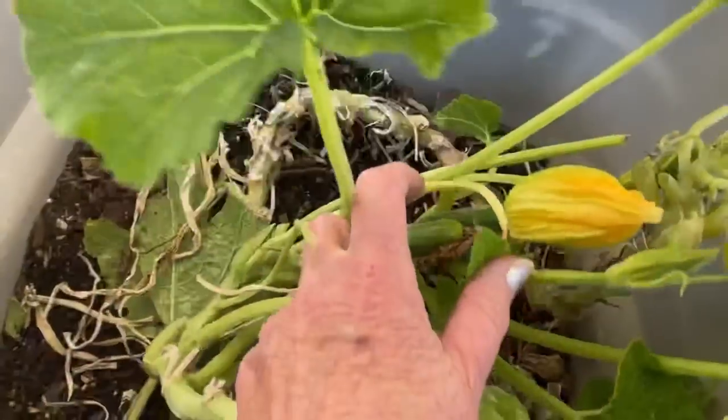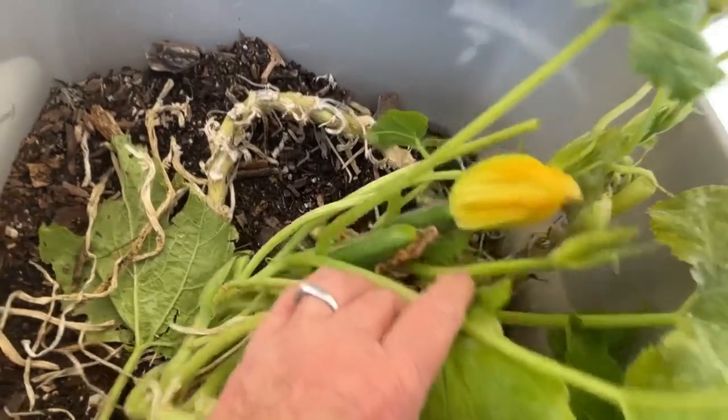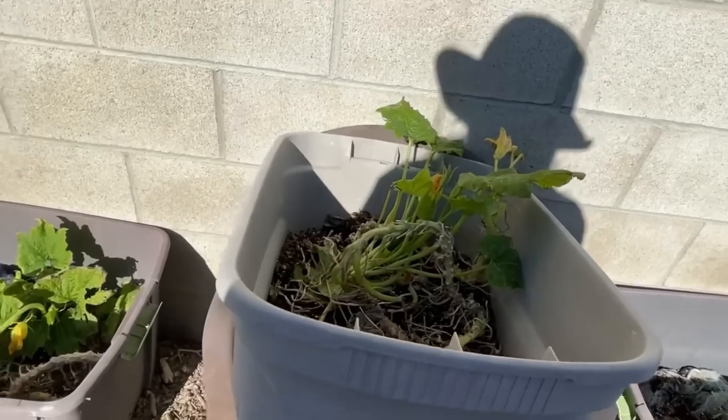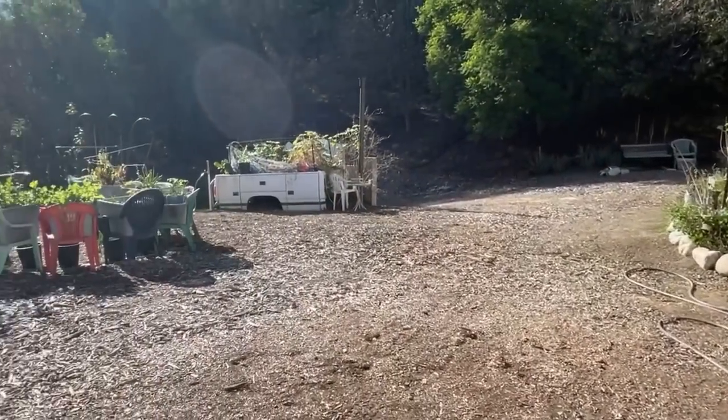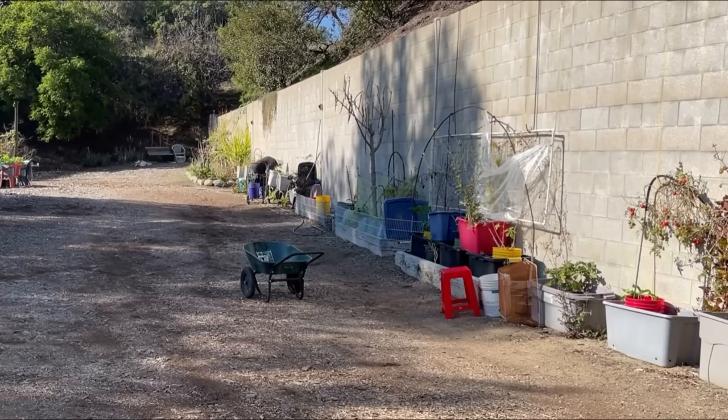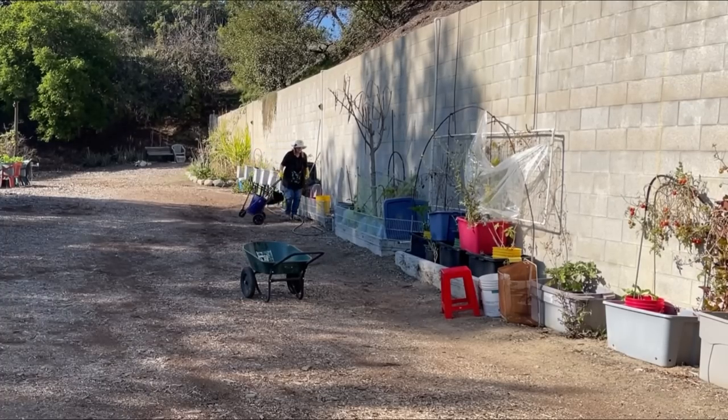Look at this — I have two zucchinis on here the size of your finger. If they are composting everything these days and we're putting it in our garden and we can't grow, that will stop people from gardening. It's important to be able to grow something because not all the food you're getting in the store has nutrients in it. So much food is now treated to have a long shelf life, and that's not good for us.